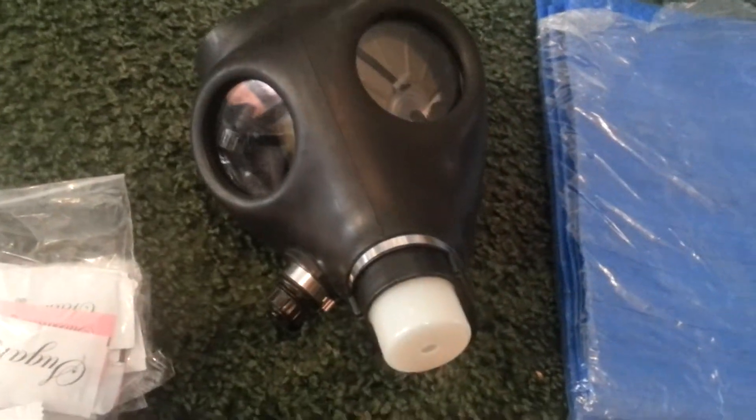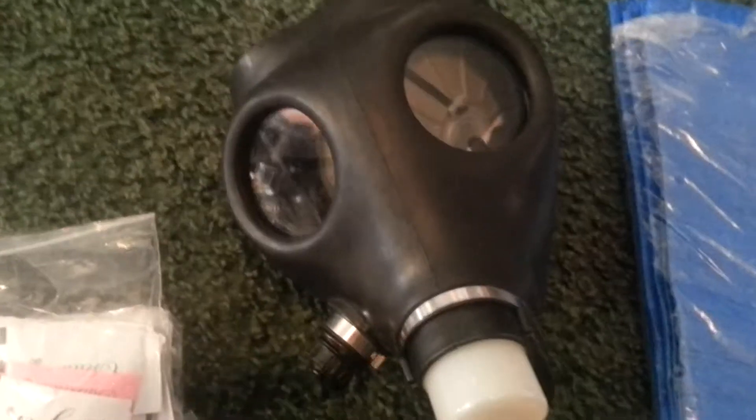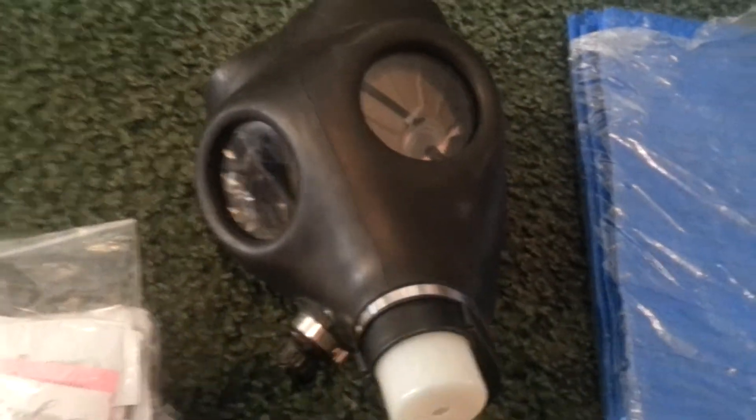The Israeli gas mask — this one has the drinking tube as well. It's all wrapped up nice and neatly inside with the canister.